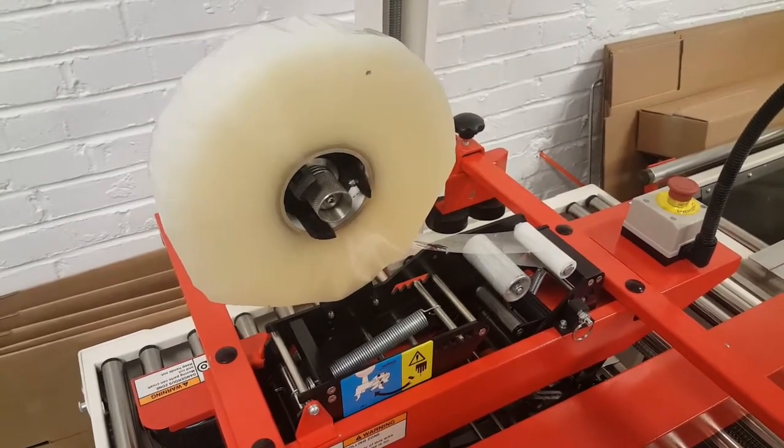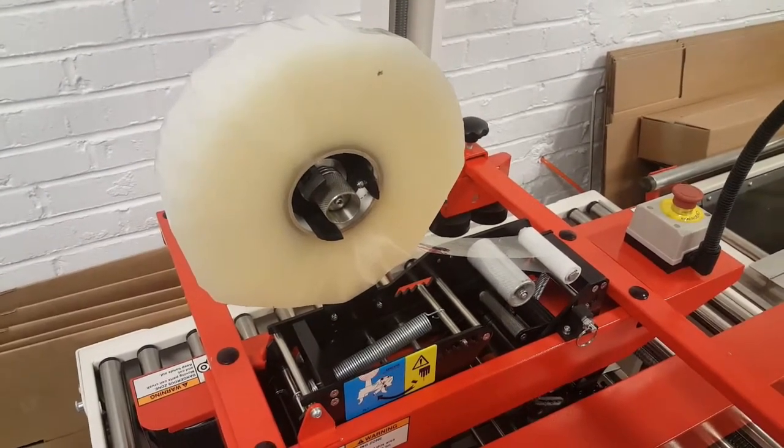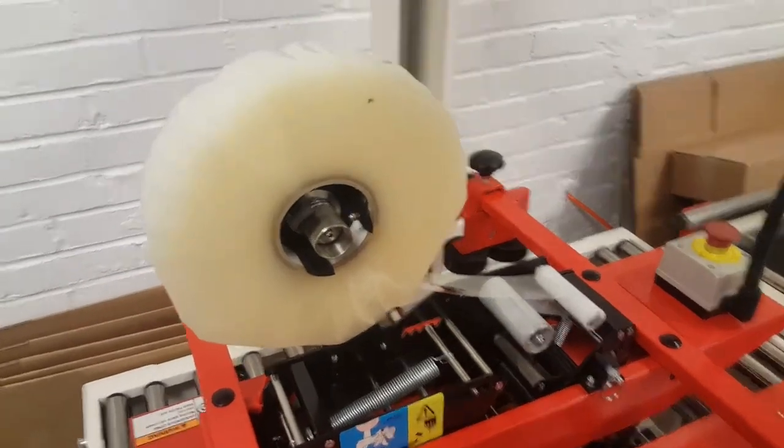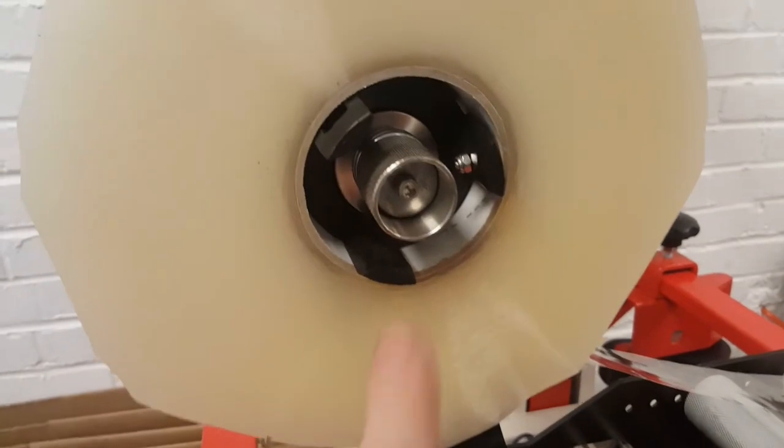In this video I will discuss how to change your tape size from 3-inch to 2-inch or from 2-inch to 3-inch. This adjustment is very simple to do — it only takes a couple of minutes.